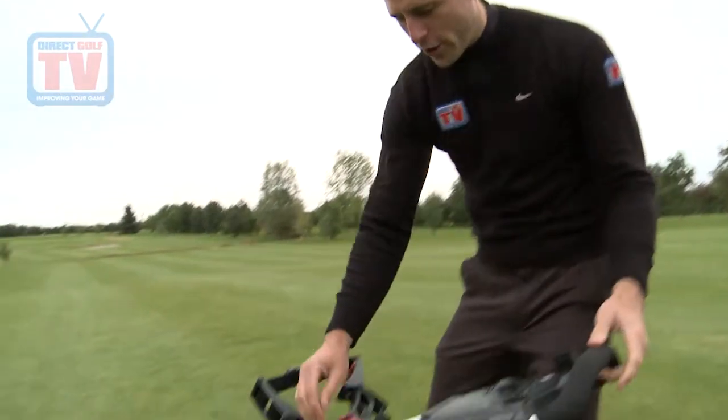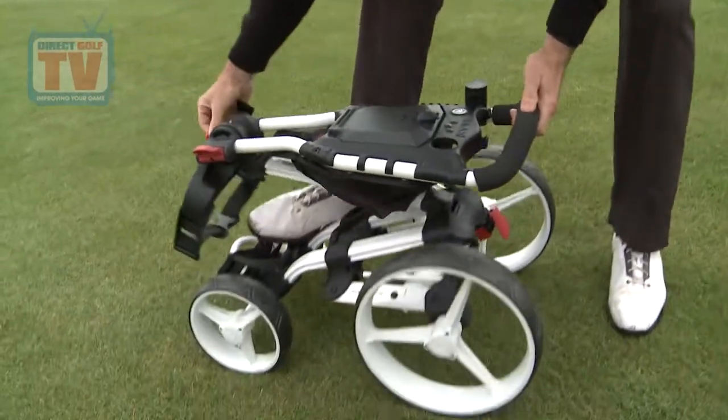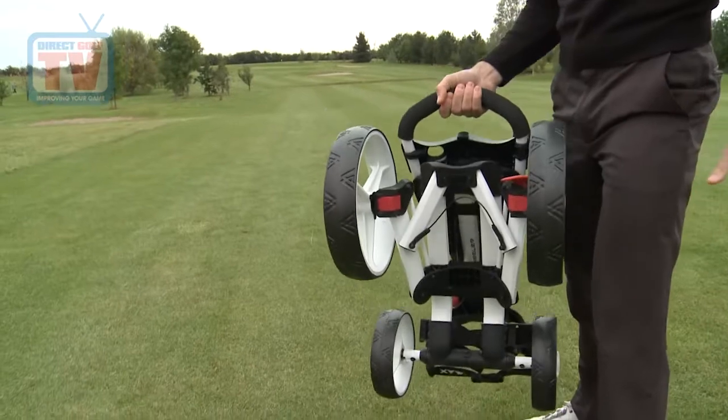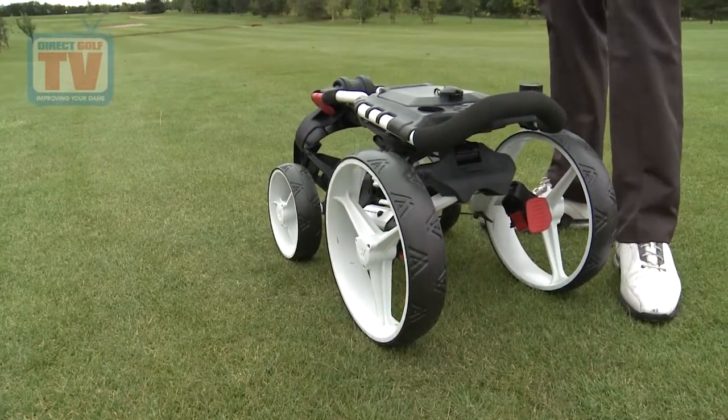So lastly, let's look at how quick this trolley is to fold down. Very simple — we unhook the handle, one little press here and the trolley folds down, then we clip the handle back in. It folds so quickly and it's also very light — only about seven and a half kilos. It's very compact and that's going to fit nicely into your boot, very easy to store.